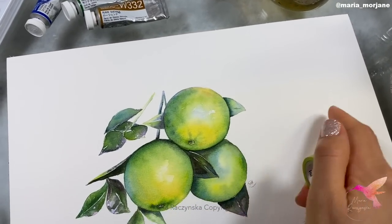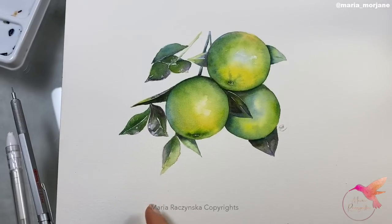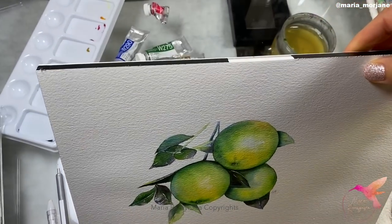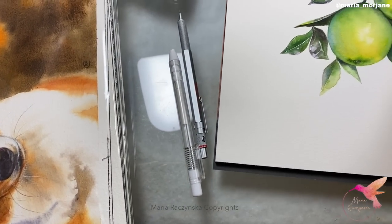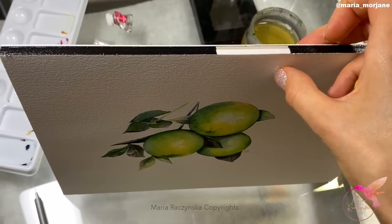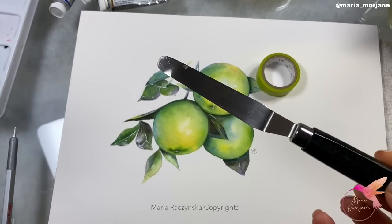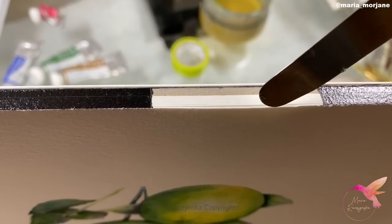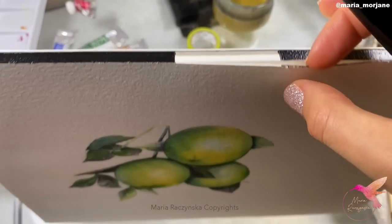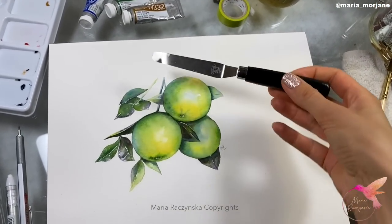Another thing is washi tape, which is totally optional. I use it to create a white frame on my painting or just to hold my paper down. This paper is actually in a block — a Hannah Mullet Collection Series watercolor paper, 140 pounds. Once the painting is done, I use a palette knife by Holbein to remove the sheet without damaging the block or the remaining sheets. It's like a butter knife — I just slide it along the edge.